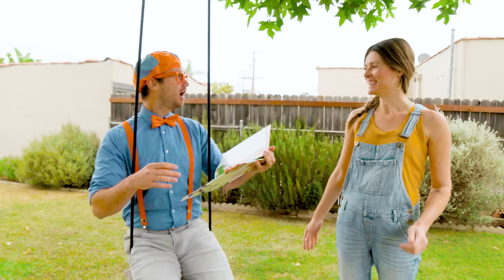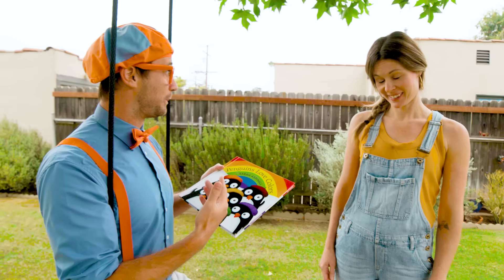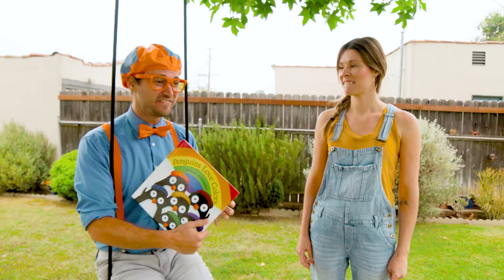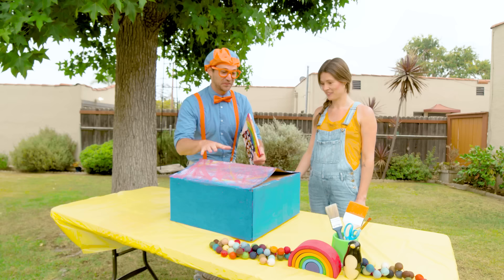Hi Blippi. Oh hey, who are you? I'm Sarah Aspinall. Sarah Aspinall? Wait a second — like the author and the illustrator of this book? That's me! Whoa, that is so cool. Would you like to make a rainbow garden of your very own, Blippi? Yeah, I think that would be so much fun. Well, come this way. I've got all of the things you need. Here is a box full of lots of fun art surprises for you to have your very own art adventure. Wow, thank you so much! And we are very excited to make our very own rainbow garden.